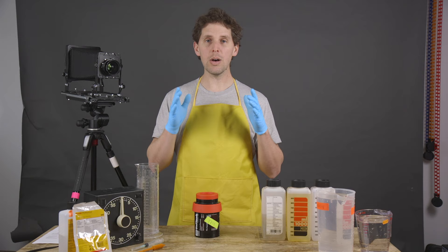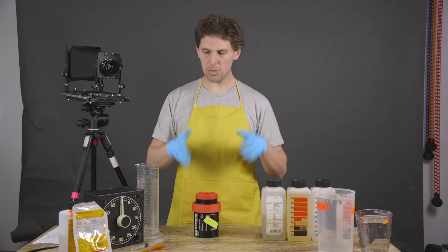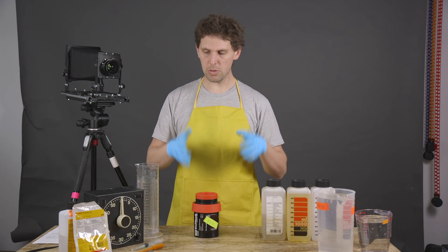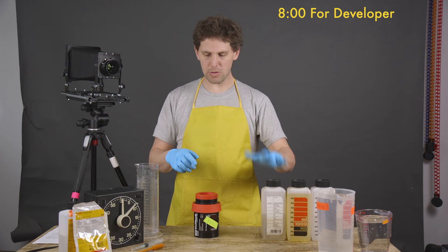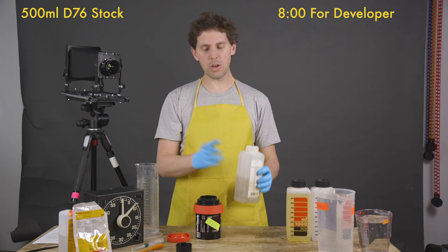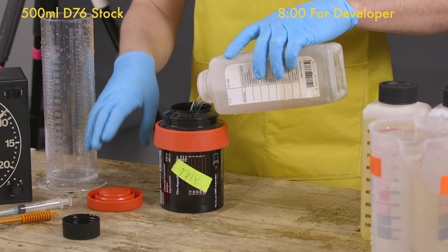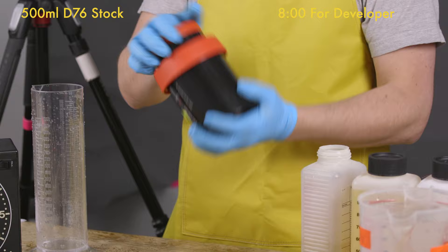All our chemistry is at 20 degrees. If you want to see videos on how to load the reels or mix the chemistry, there'll be links below and up here. This is just developing with me, so let's start. Eight minutes — we set the timer. We have our D76 here, half a liter. We take off the plastic cap — this is a Jobo 1520 tank — and it's at 20 degrees, so we're going to pour it in.